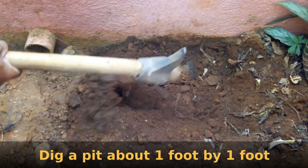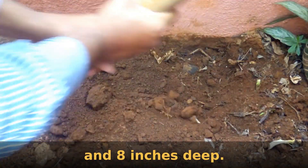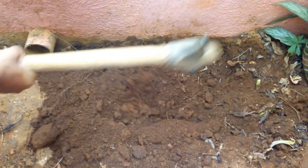Dig a hole about 1 foot in length, 1 foot in breadth, and 8 inches in depth. You can see a full video on how to create a garden bed from a link in the description below.